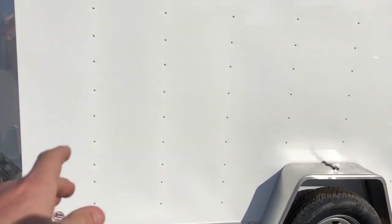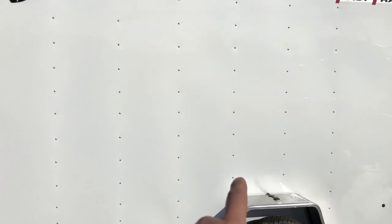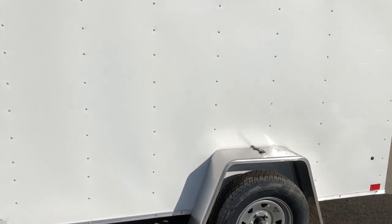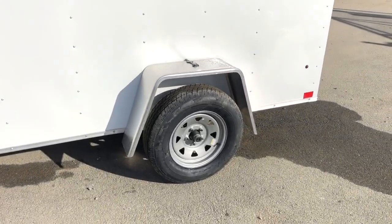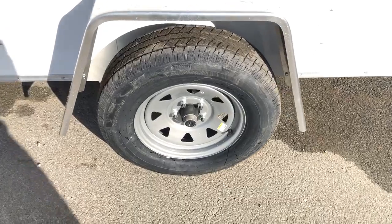Also notice this is a screwed exterior. The next model up, the Road Force, would be screwless. The screw pattern on this is pretty tight — it's a 16 inch on-center wall with about a 6 inch screw pattern. It's a radial tire, 205-75 R15, load range C, 6-ply.